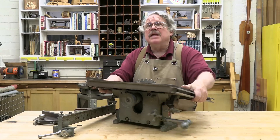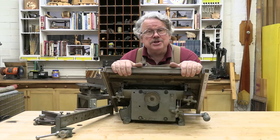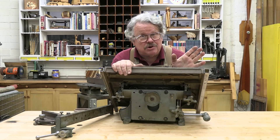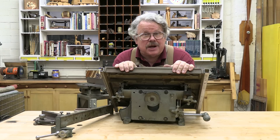More to the point, you can see everything — it's all on display. If I were to do this same thing with my Delta contractor saw, we'd have to strap a hamster to a GoPro just so you could see what I was doing. Hard to train a hamster to be a cameraman.